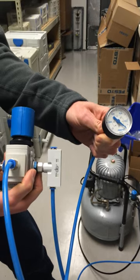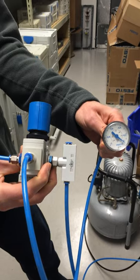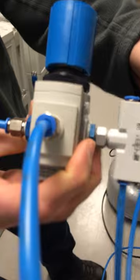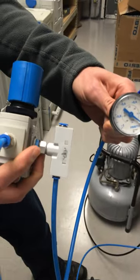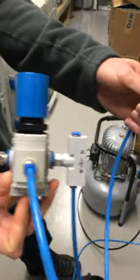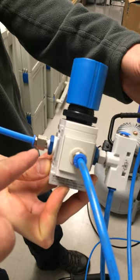A recent discovery: you can regulate vacuum pressure with a regular standard pressure regulator. The gauge is connected to the gauge port on the regulator, the vacuum is connected to port 2, and port 1 is the output that goes to your device or suction cup.